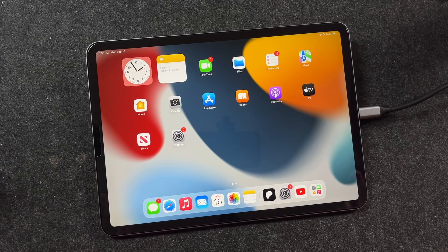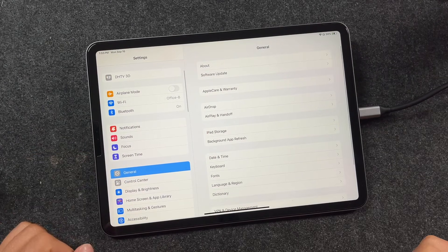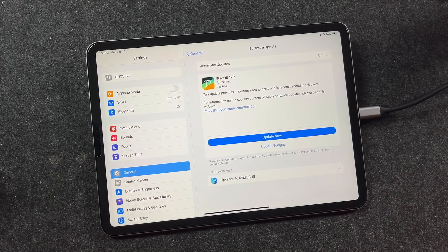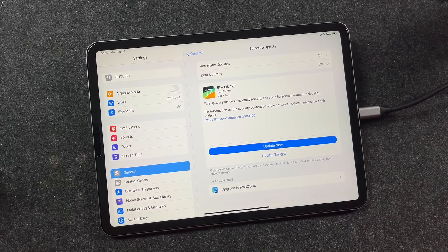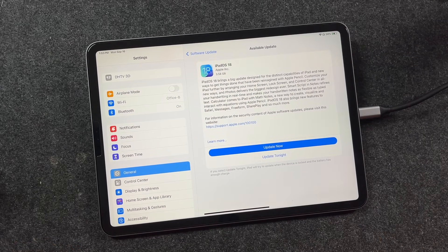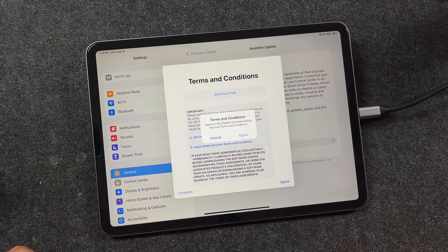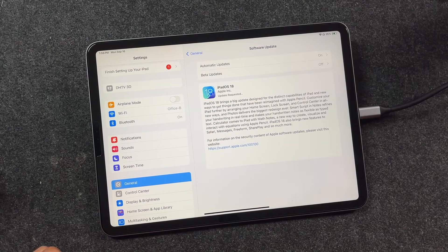Once you have that all set up and you're ready to go, open up your settings and go to the General tab. You're going to tap on Software Update. It's going to search — give it a few seconds. Depending on what version of iPadOS you're on, you may get an option to stay on iPadOS 17, or you can tap down here to upgrade to iPadOS 18. It'll prompt you to update. You can see the number of gigabytes it's going to take up top. Tap Update Now, tap Agree, tap Agree again, and it'll start the update process.